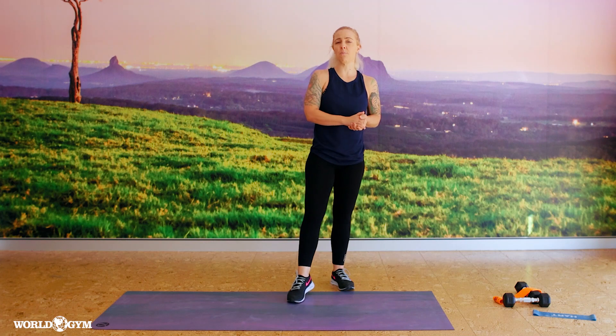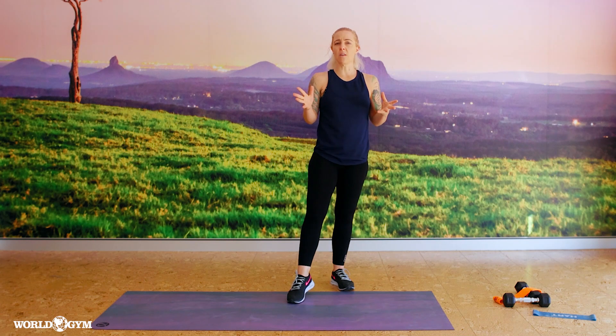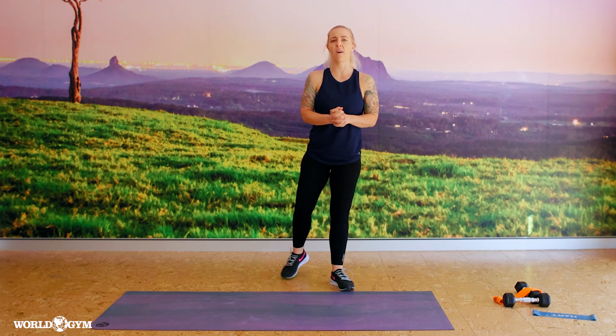I'd like to say thank you for joining me today for our 30 minute ABT blast. Be sure to hit the like button, subscribe to World Gym Burkengarry channel and check out all the other videos that the other great instructors have to offer. Thank you for tuning in today — happy days, thank you.